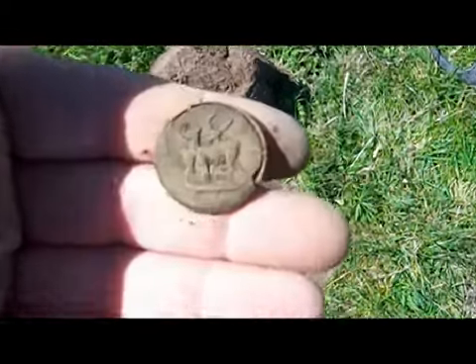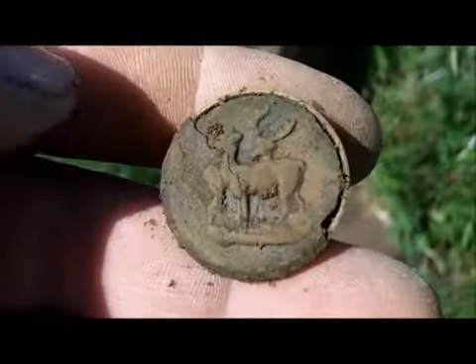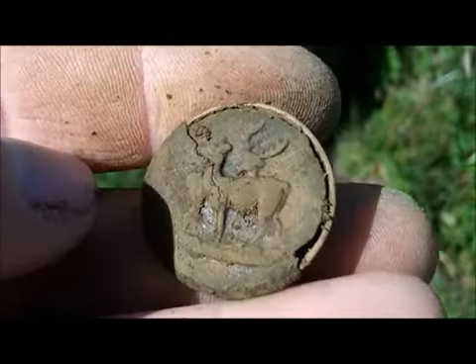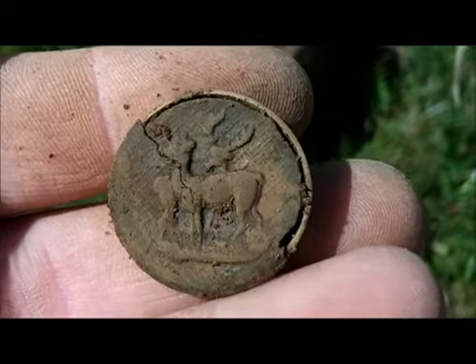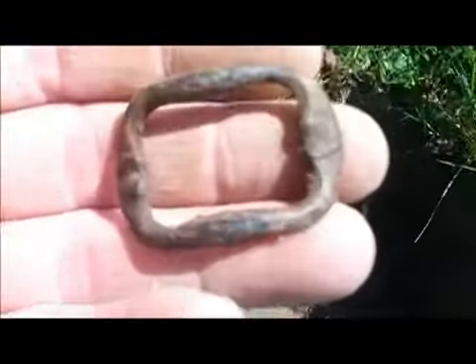My second find is another button. I like that, but the only thing is it's a bit broke. That's nice. Just dug that hole and got a nice buckle.